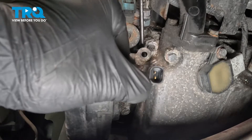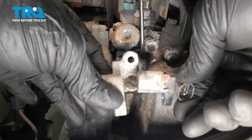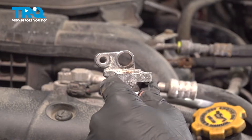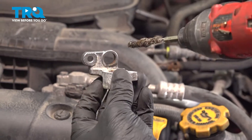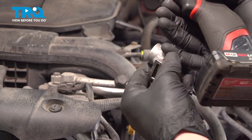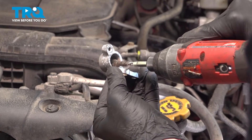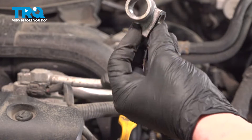Once it pops off, go ahead and remove the housing and remove the sensor from the housing. We're going to use a wire brush and clean the two ports on our mounting bracket. We don't want to remove any material from the bracket — we just want to make it easier to install our sensor and the bracket. Do the best you can.